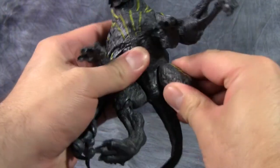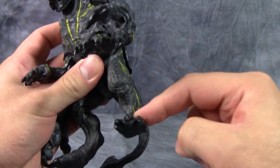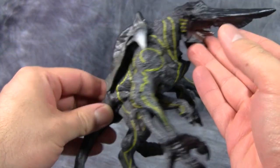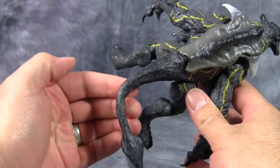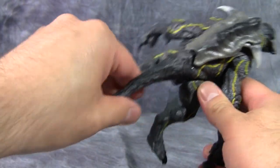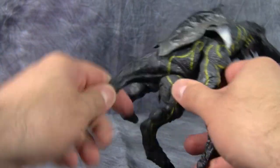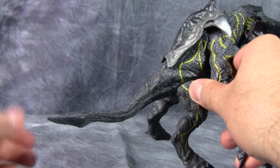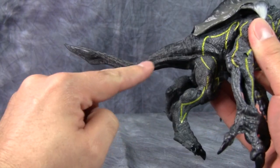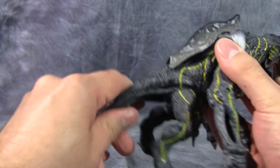Legs are on swivels, though they are very limited, and then there are hinges at the knees. No ankle articulation, which I'm actually okay with, given how heavy this figure is. This guy is not light. Finally, his tail — it's not segmented, but there is a wire inside the tail, so you can point it straight, loop it, turn it, stick it up between his legs — do what you can to make it stand out. Just a very wise idea, though I'm really concerned about this plastic breaking or shattering at some point.